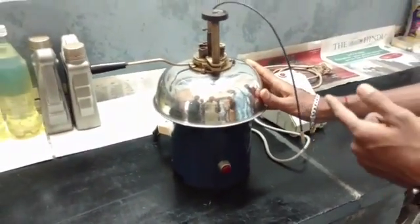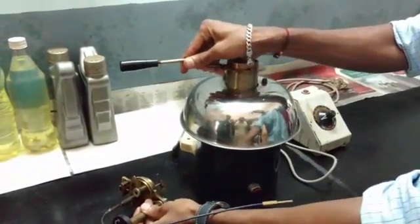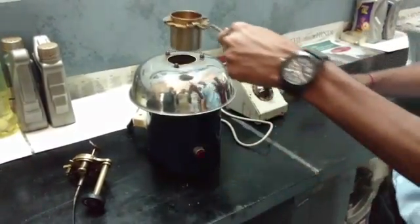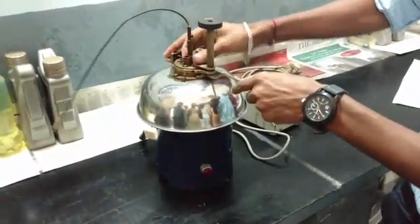To find flash and fire point, we have a closed cup apparatus here. We have one cup which we're going to fill with 90 ml of diesel fuel. Once the diesel is filled, we're going to place this cup on top of the heater and fix this stirrer, making a lock.